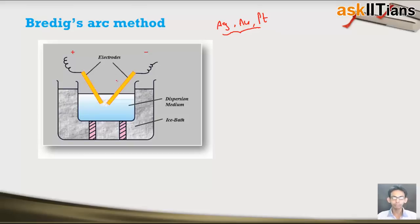In this setup, if you see this diagram, you will notice that there are two metallic electrodes which are immersed in a dispersion medium like water. This dispersion medium is kept at very low temperature because of an ice bath. We have the two electrodes immersed in the cold dispersion medium, and we pass electric current through these electrodes, because of which an electric arc is produced.